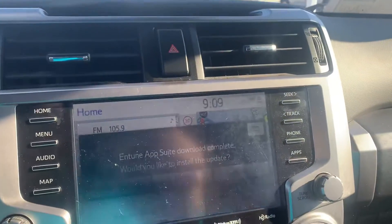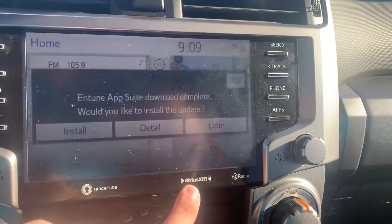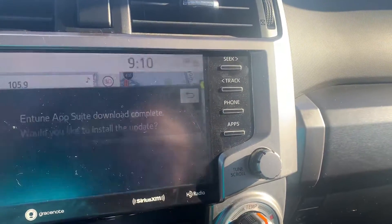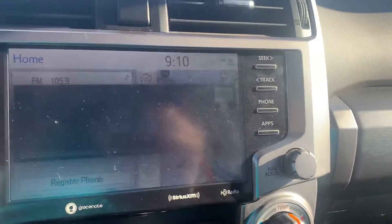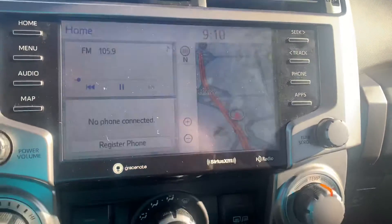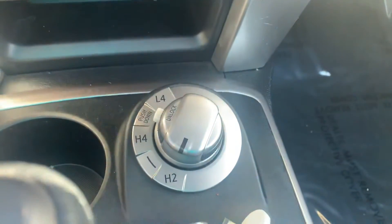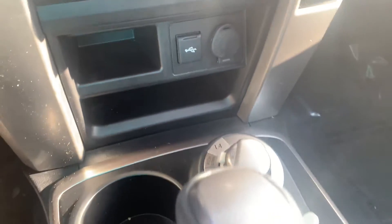Moving over to the radio screen — not quite sure what radio this is. Does have Sirius XM right there. Maybe it's a Gracenote — that might be what it is. Not all that familiar with Toyotas; I know they run forever though. HD radio there. Looks like we got factory nav as well, which is nice. Of course AM/FM radio, probably Sirius XM in there as well. USB up here, which is quite nice. Our four-wheel drive controls right there, which is also kind of nice.